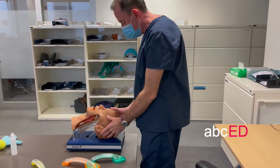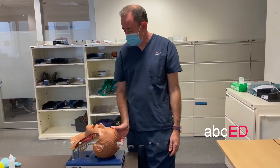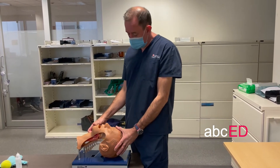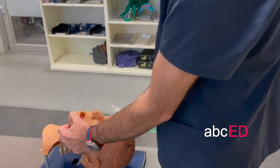Have your patient in the standard sniffing position, as you would for ventilation or intubation. You may need an assistant to help you open the mouth when you put the LMA in. Take it off the cradle.